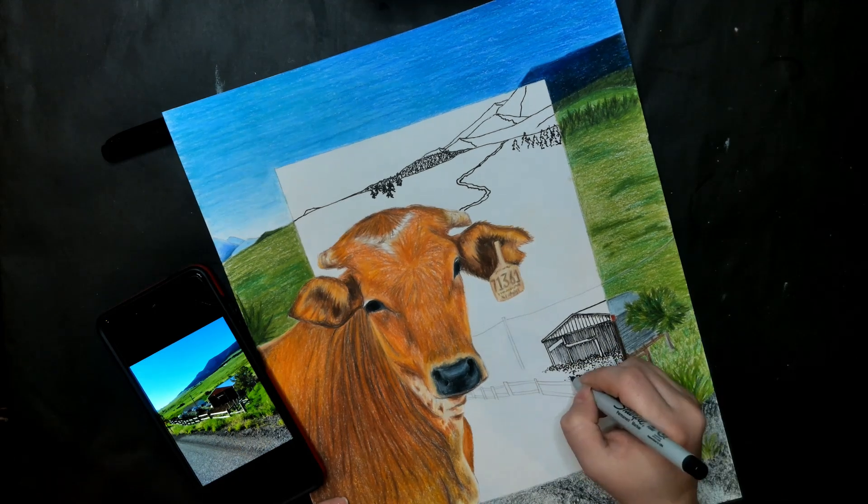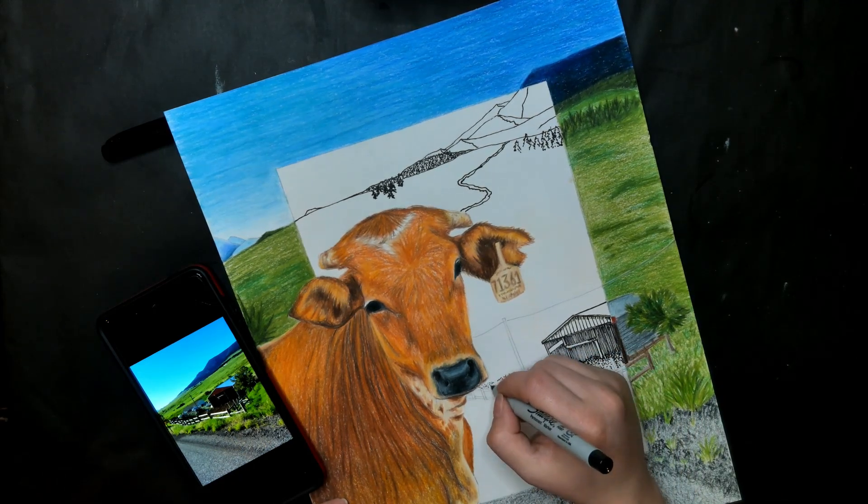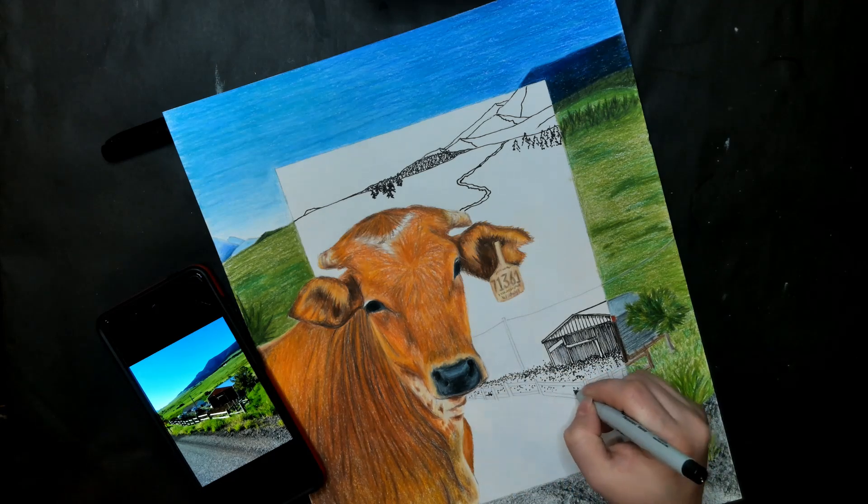For the dirt in front of the barn, I decided to use the doodling technique. Refer back to your notes for help.